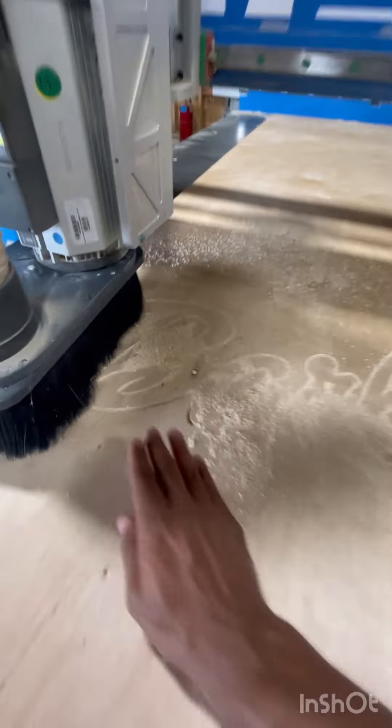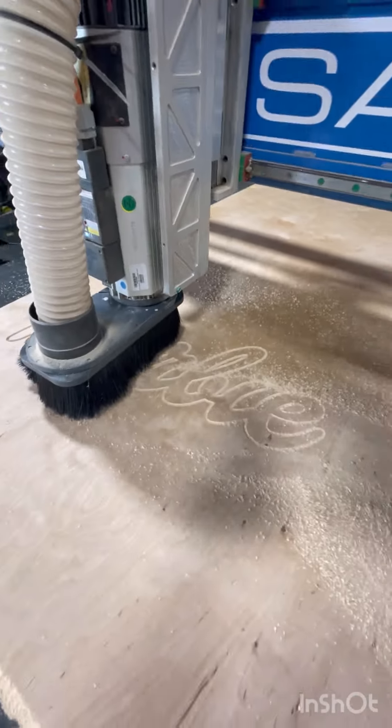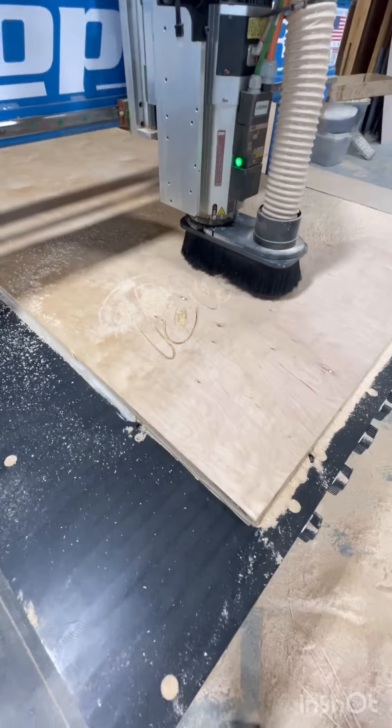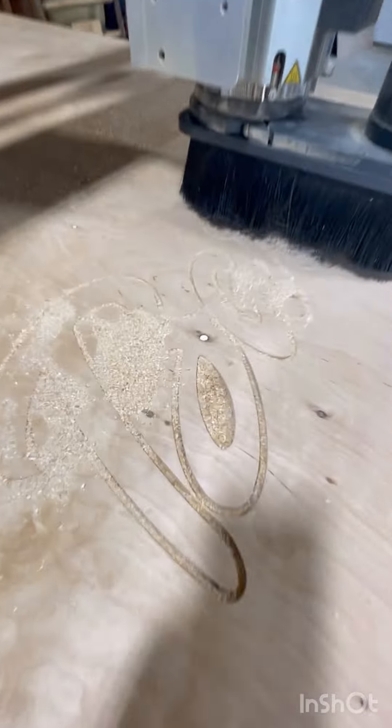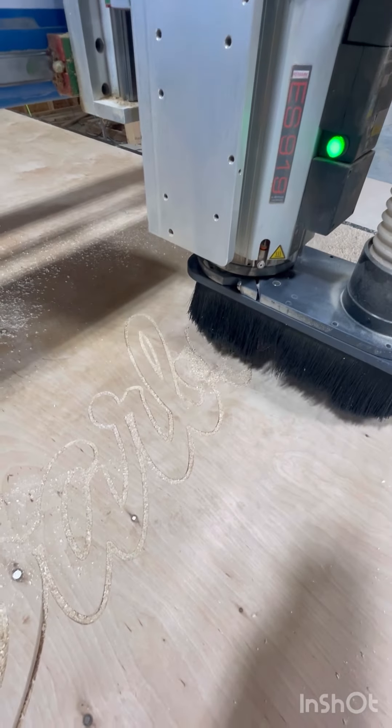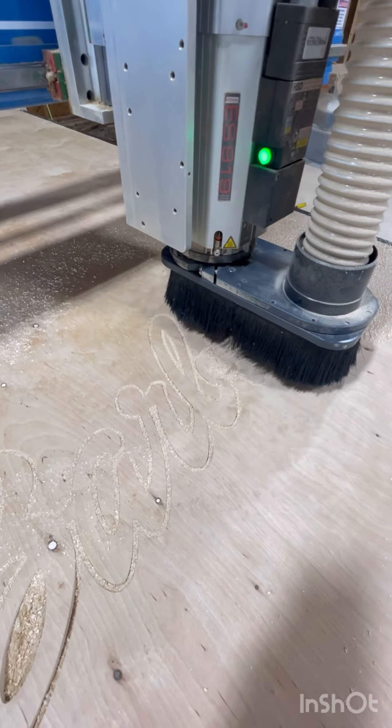Please like and subscribe — it really helps me out, really trying to get my subscribers up to keep making content. Here you can see me cutting out the name, just the Barbie name — this is just a little snip of the machine.